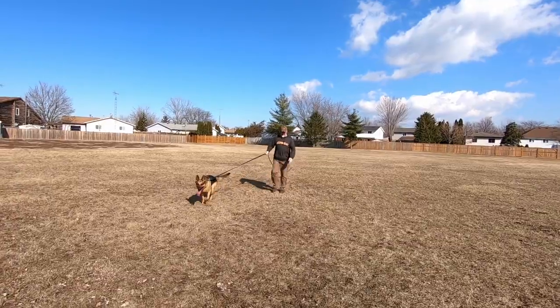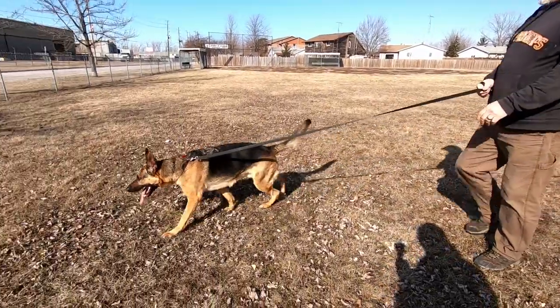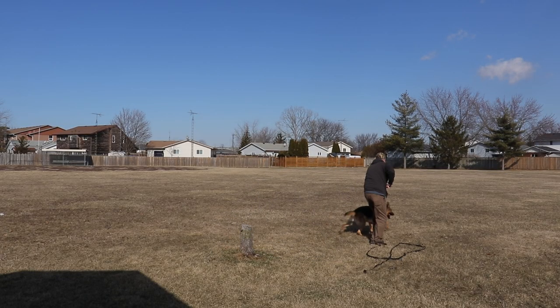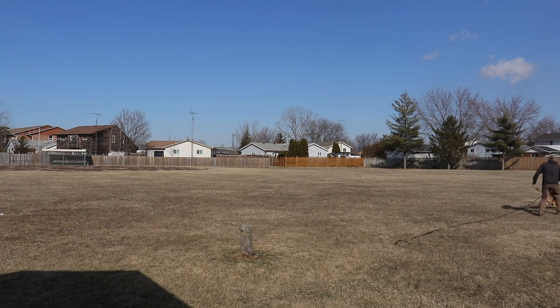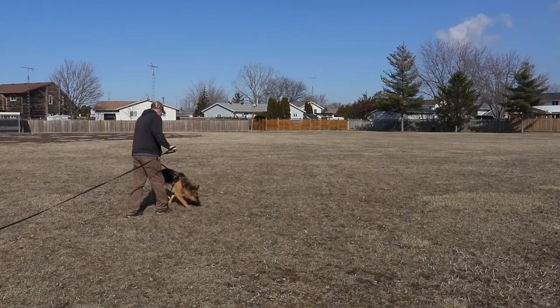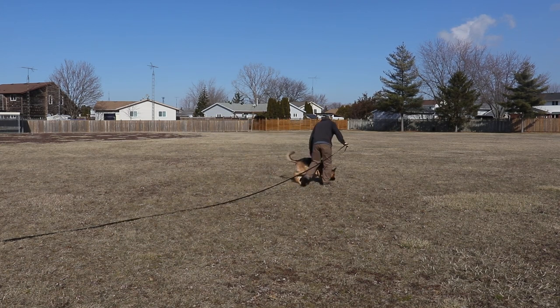We're a little limited today with personnel. Ideally, you want the track laid and then start the track with no time delay. I delayed the tracks because I wanted them in a specific place and specific direction, then I had to go get Axel and bring him back. Normally you want the dog watching the track being laid — tease the dog with the Kong, leave the Kong, come back, show him the hands are empty, then start him. That's how you really want to do it. We didn't have that option today, so we did the next best thing.